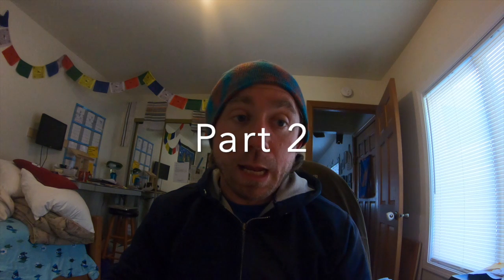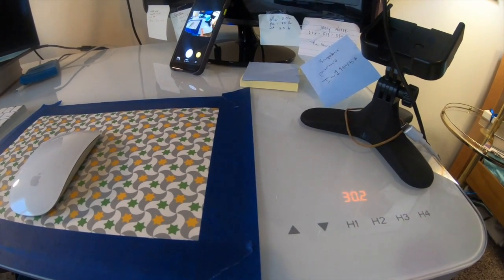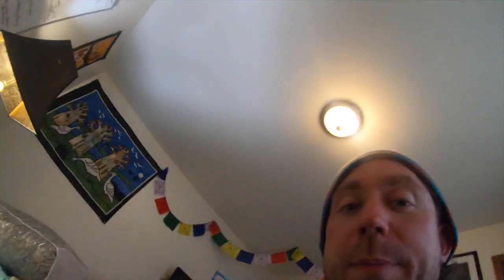Part two. When we bought my wife's desk and got it home — and I think mine too — it was beeping. It would do this thing where you go up and it would beep. A lot of people have issues with it beeping like that and think the thing is broken.